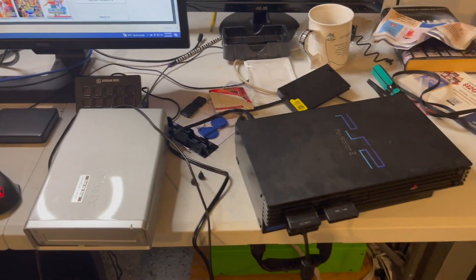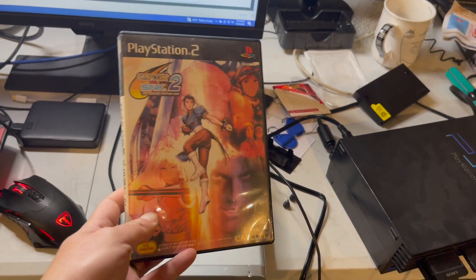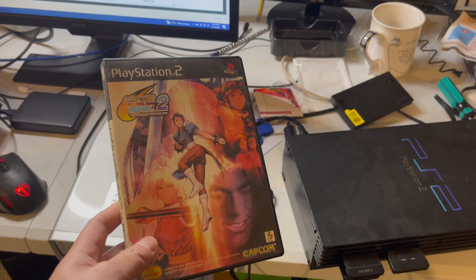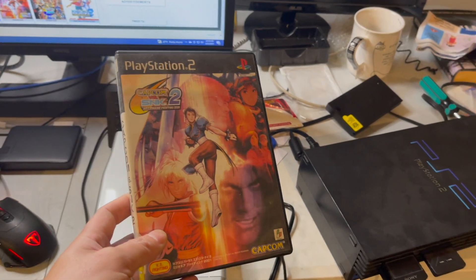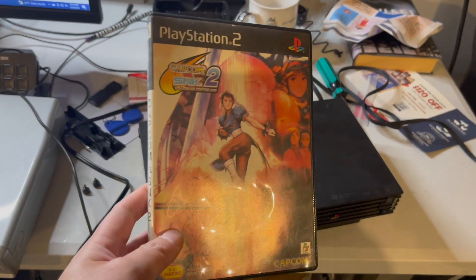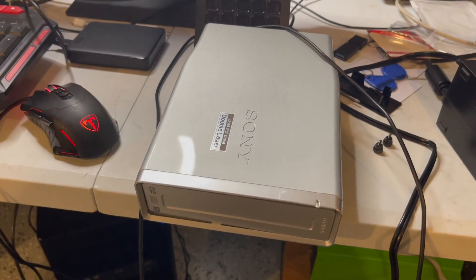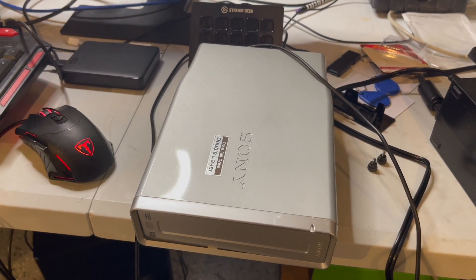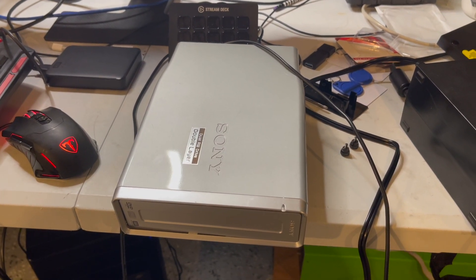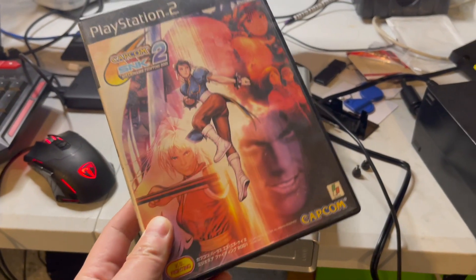Apparently I can only play my imported game if I rip the ISO and put it on the hard drive. I'm not sure if I can play the disc itself, because from what I was reading online, the disc reader won't read the Japanese version of the disc. So I took out this super old DVD drive I had lying around — this thing is probably over 15 years old, it's served me quite well — and I'm going to use that to rip the image and then put it on the hard drive.